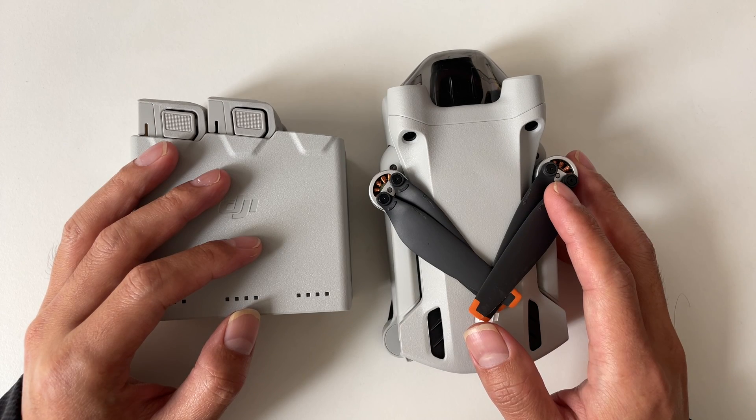Hey there, welcome to my channel. Today we are tackling a topic that's crucial for every DJI drone owner: battery care.